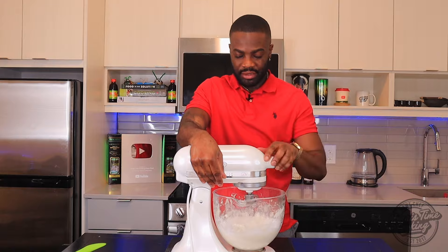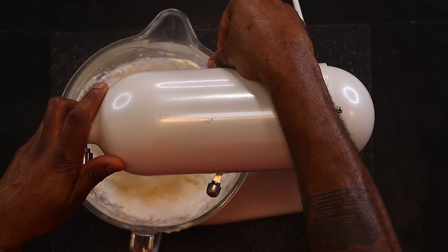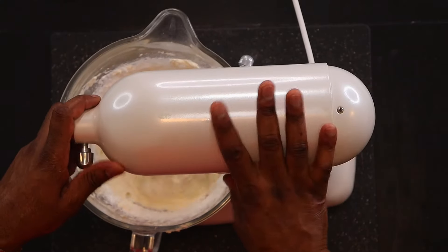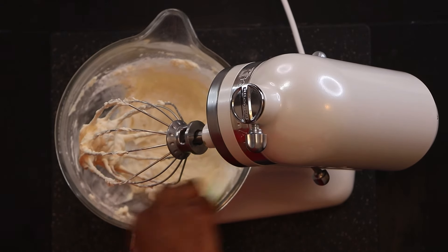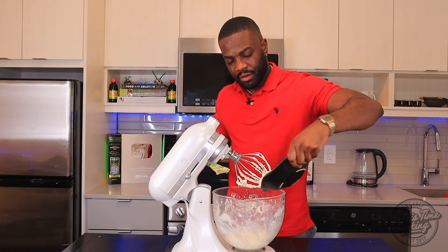Gradually increase the speed. Once all of that is fully combined, then we add more. Scrape down the sides — always scrape down the sides because you want everything to incorporate. I'm gonna add the remaining icing sugar.